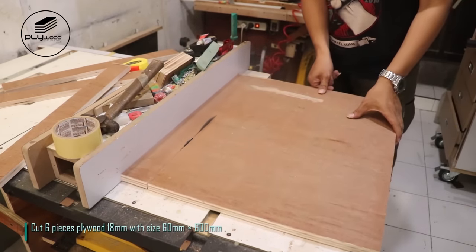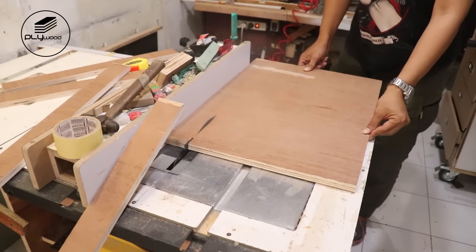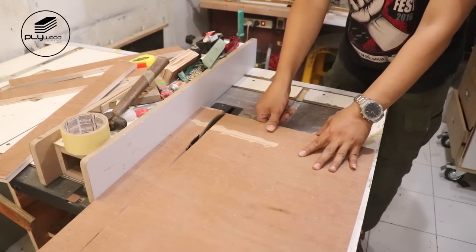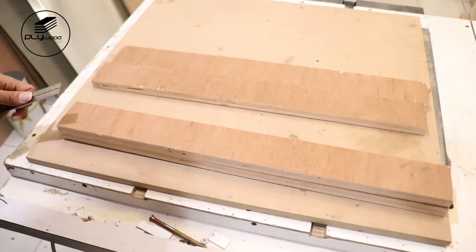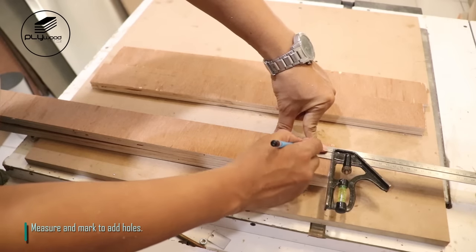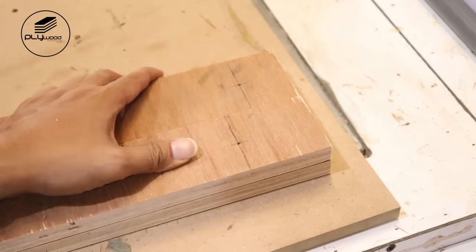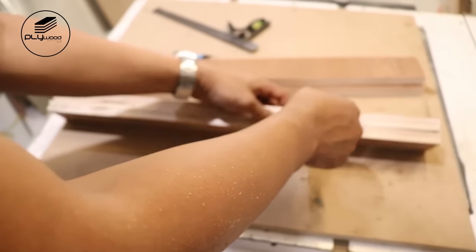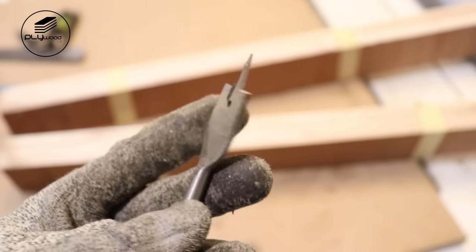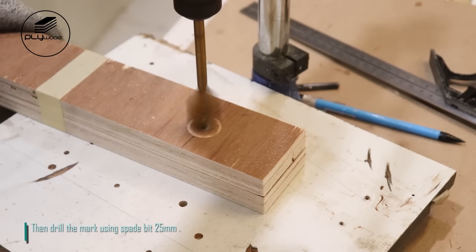Cut six pieces plywood 18 mm with size 60 mm x 600 mm. Measure and mark to add holes. Then drill the mark using spade bit 25 mm.